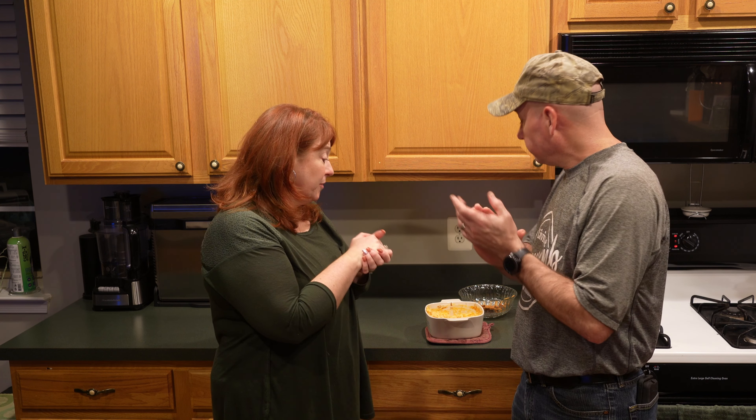This is always a huge hit whenever we bring this anywhere — it goes really, really quick. Our daughter mentioned she has put this dip over pasta and it's really good that way too, so that's another alternative. Maybe you'll have some left over after a party — not likely, but it could happen!